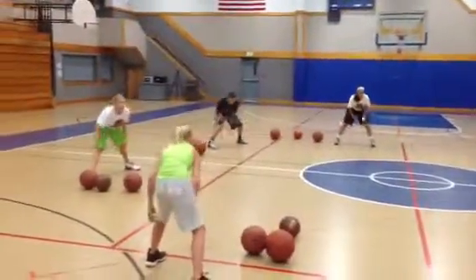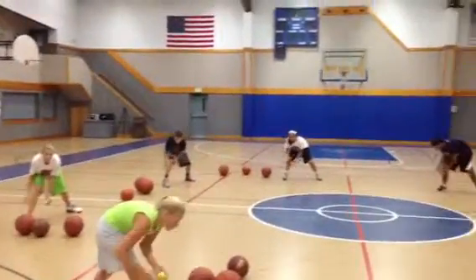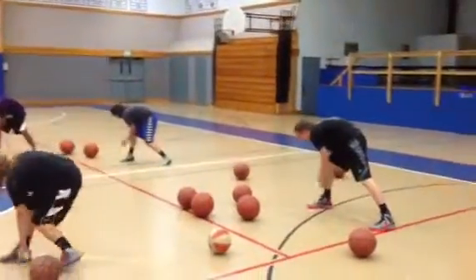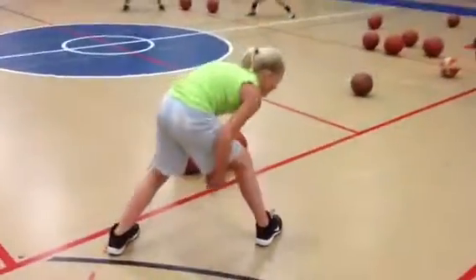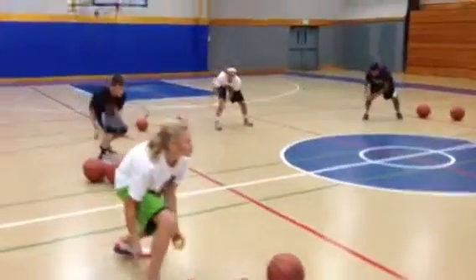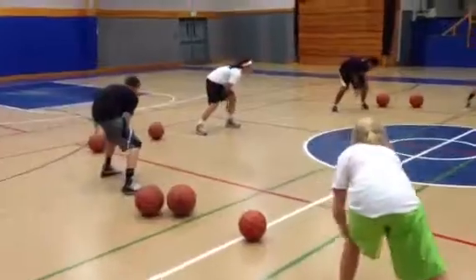Right leg only, come on, push push push! Eyes should be closed, right leg only. You should be on your toes for this drill — it's not like we haven't done this before. Left leg, hurry, switch over.